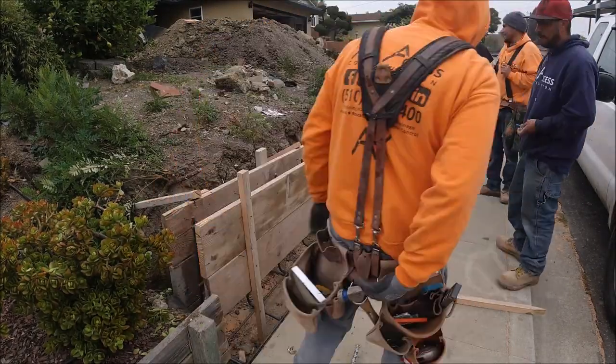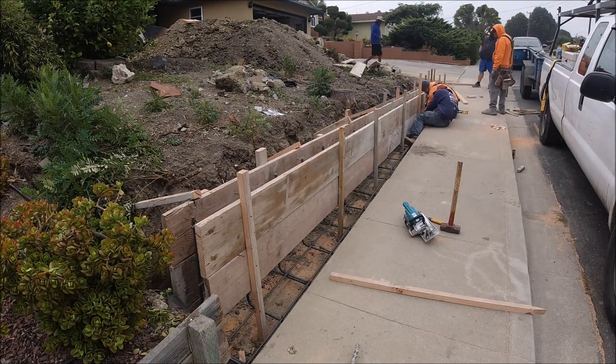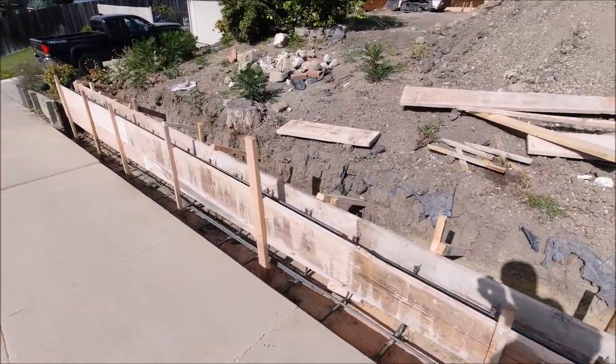Stick around to the end of the video — we have a couple of small concrete retaining wall projects we did earlier in the year. We just weren't able to get enough footage to put a complete video together.